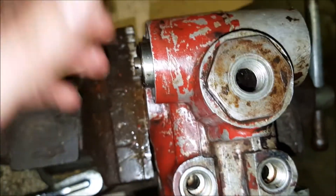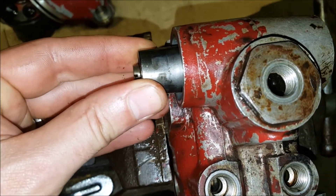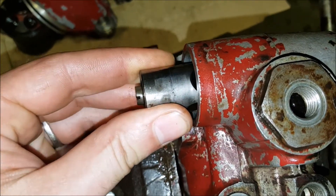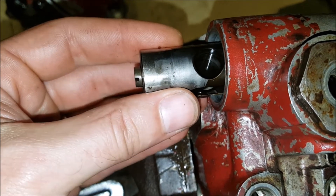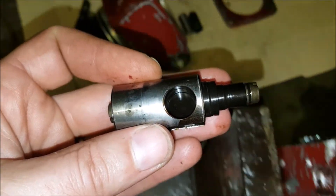The piston only came out one way — I couldn't get it out the other direction, so I was a little concerned about that as well. You can see the wear marks on the side of the piston too. I did polish that up.